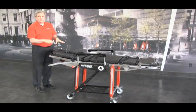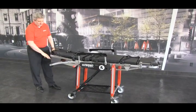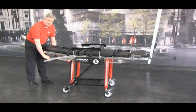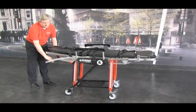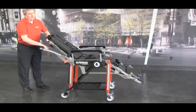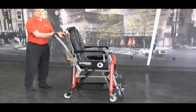To adjust the cot from the stretcher position to the chair position, the operator on the low end of the cot is to push down ever so slightly on the cot. This releases the pressure on the pin. Then pull the handle and adjust it into the chair position.